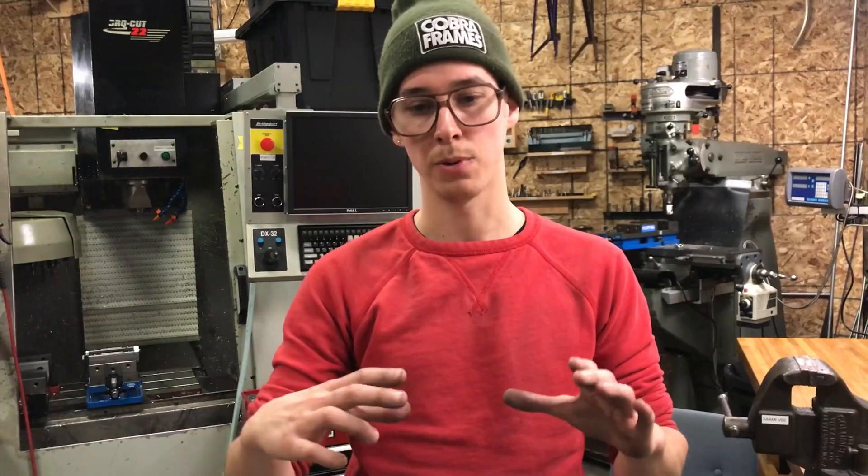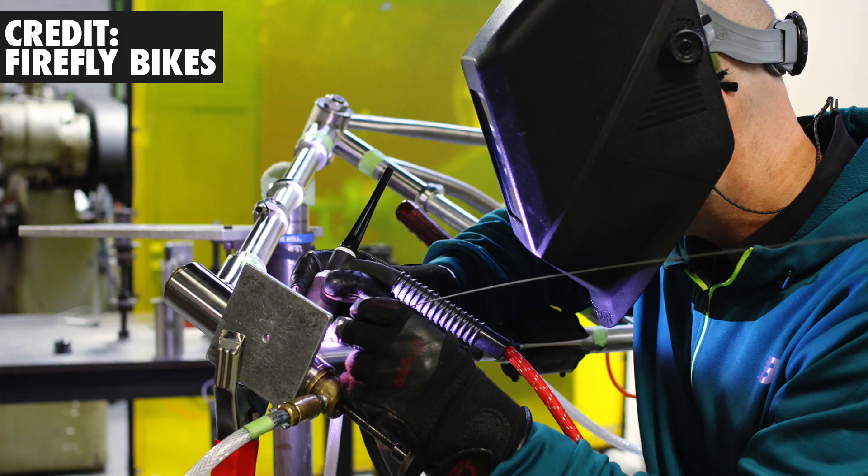Another thing you'll see people do is have a little plate of steel or aluminum, a quarter inch or eighth inch thick, and they just use a spring clamp to clamp it on the frame in the bottom bracket area or something. That helps also.